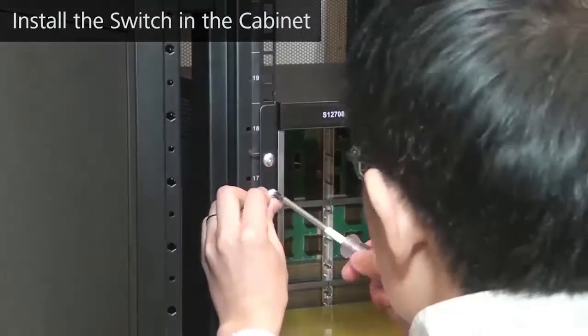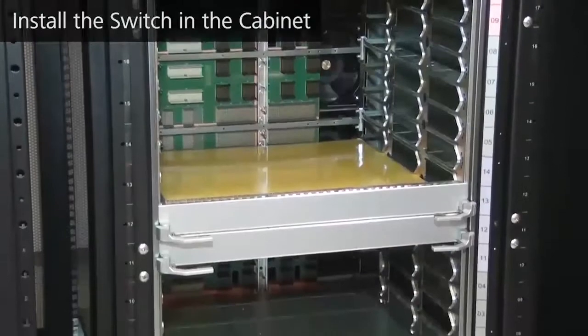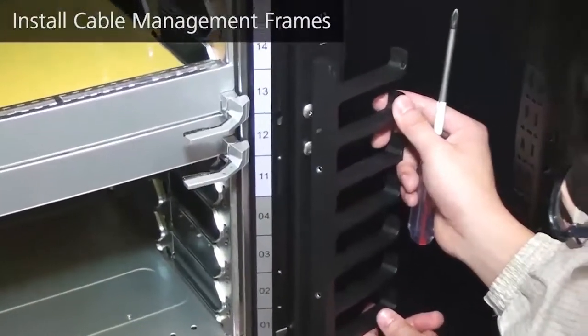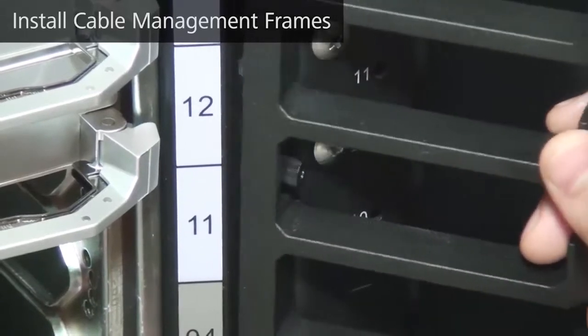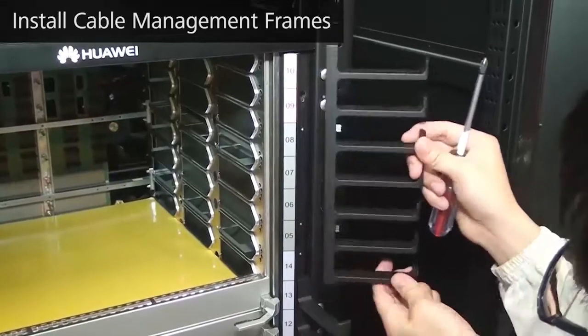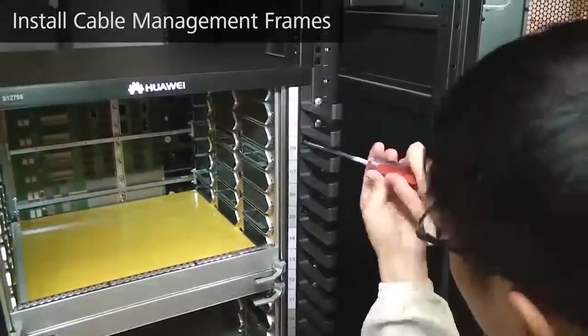Hang the removable handles at the rear end of the switch. Use M6 screws to secure the switch in the cabinet. Install cable management frames on the switch. Align the positioning pin on a cable management frame with a mounting hole on the switch. Insert the positioning pin and drag the cable management frame downward to seat it on the switch. Then use a screwdriver to tighten the captive screws on the cable management frame.